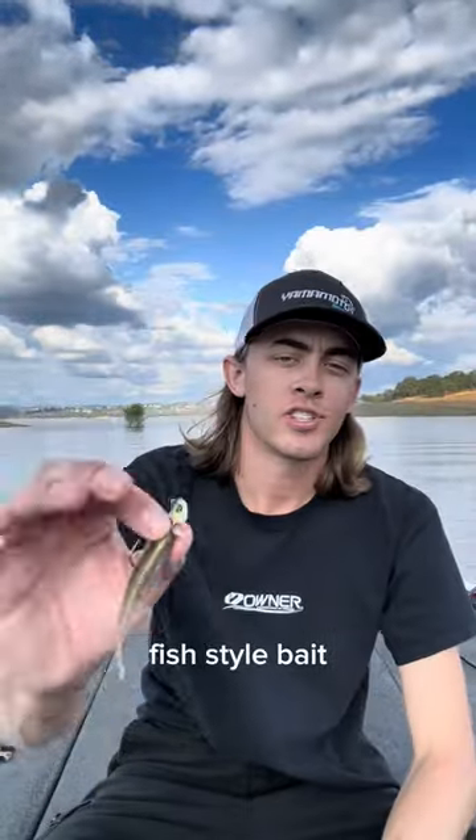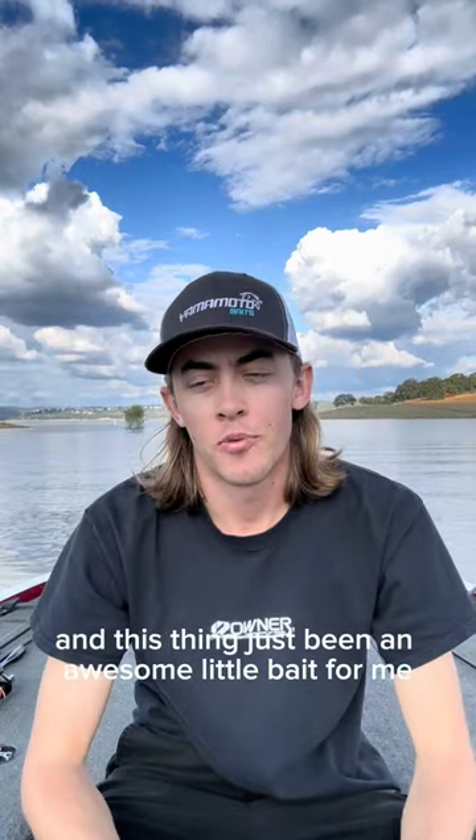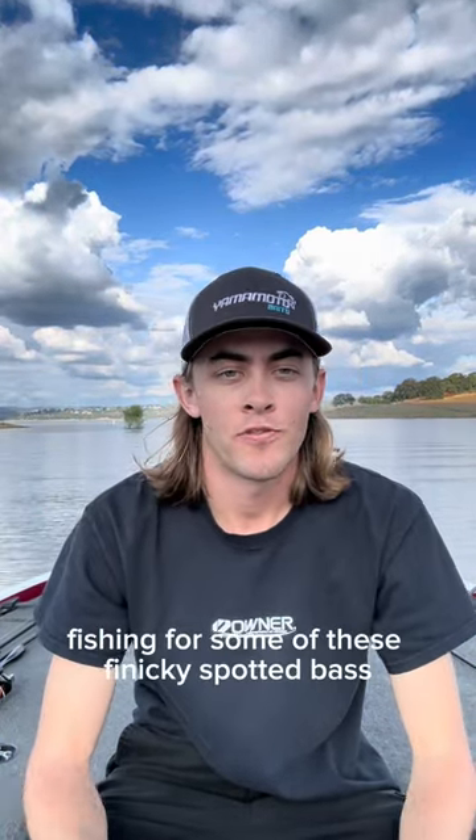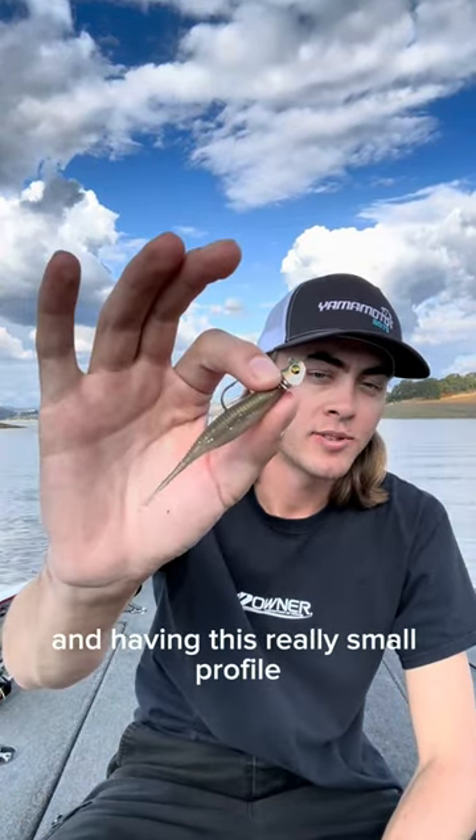It's a three-inch baitfish style bait. Comes in 13 different clearwater specific colors, and this thing's just been an awesome little bait for me out here in California fishing for some of these finicky spotted bass, having this really small profile.